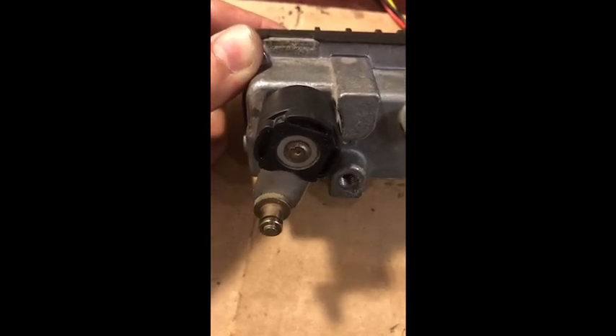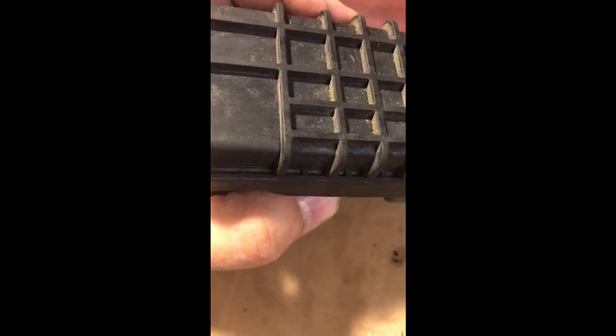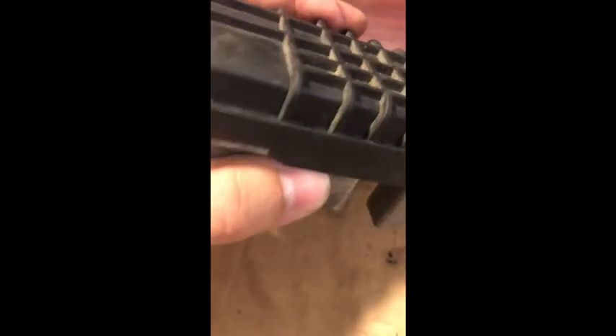It pays to buy the original. Now let's have a look at the performance of the electronics with a rebuilt gearbox.